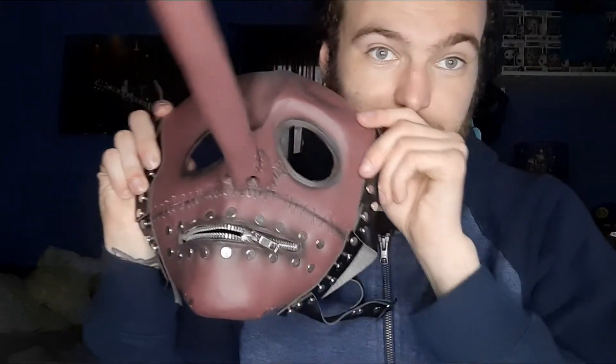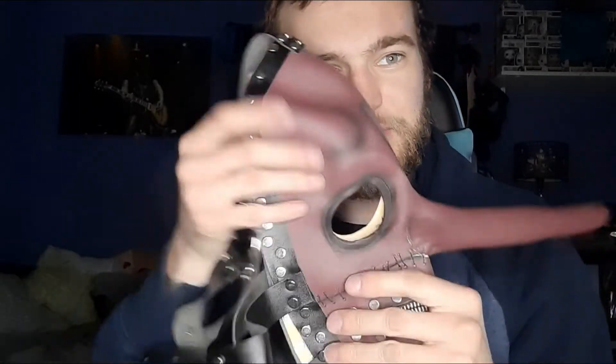In the description it says handmade latex, so I tried to do my research and I'm assuming they make everything in-store. For $60 with international shipping, it looks pretty spot-on to me — I don't care what anyone says. The nose is not bent at all. Like I said, it was folded up in the mailbox, which I wasn't a fan of.